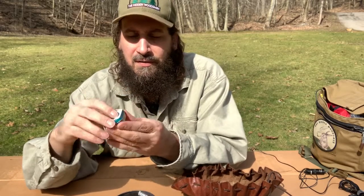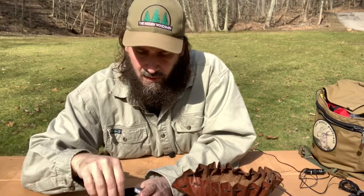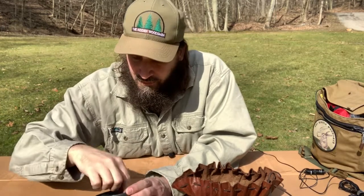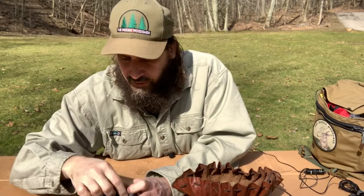This little Altoids tin is where I keep my char cloth. Some more flint — it's got a real sharp edge on it.